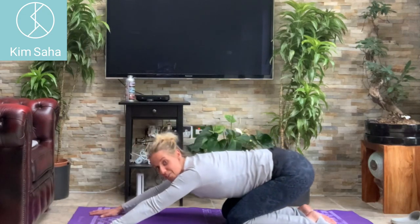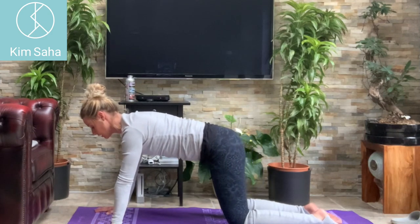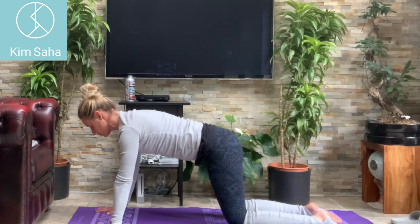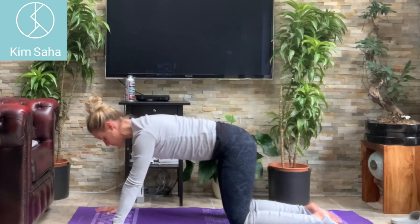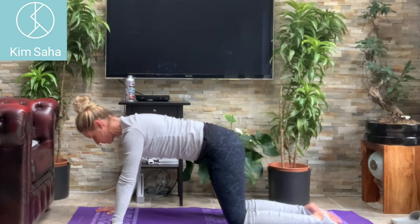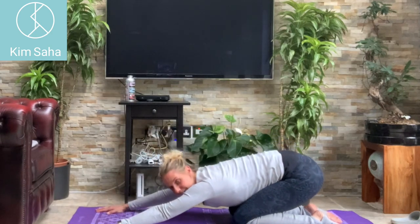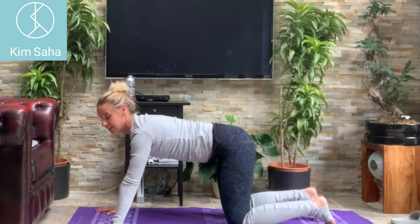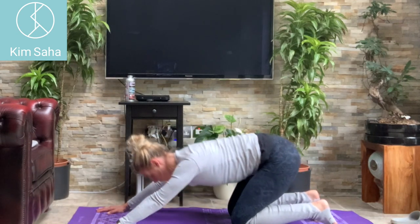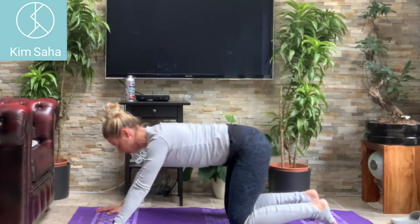Sit back on the heels, and then pull up onto your hands and knees again. We're going to do ten of these — sitting back, two, three. Use your tummy to come back up and shoulders strong. Counting through to ten.